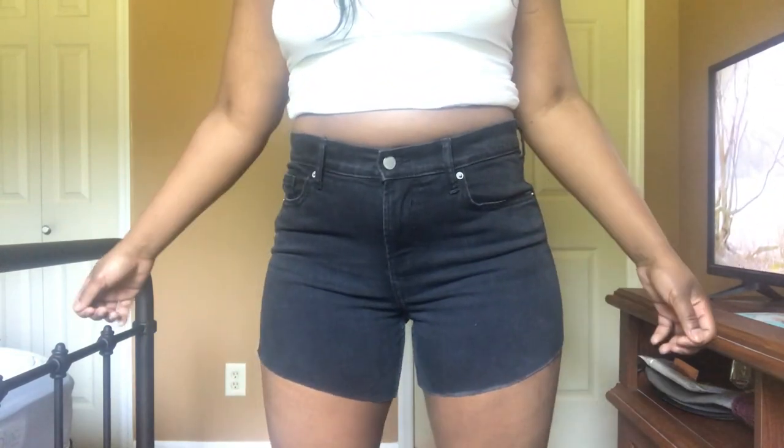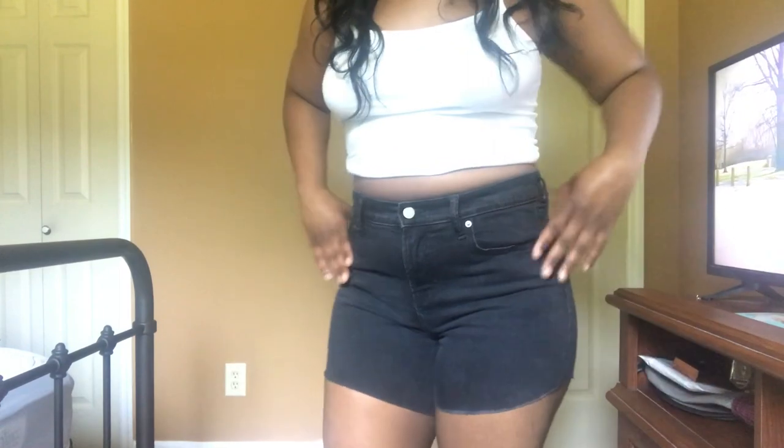So after you cut the shorts just try them on just to make sure that they're even and that they're to your liking, and now we're about to head into the distressing.